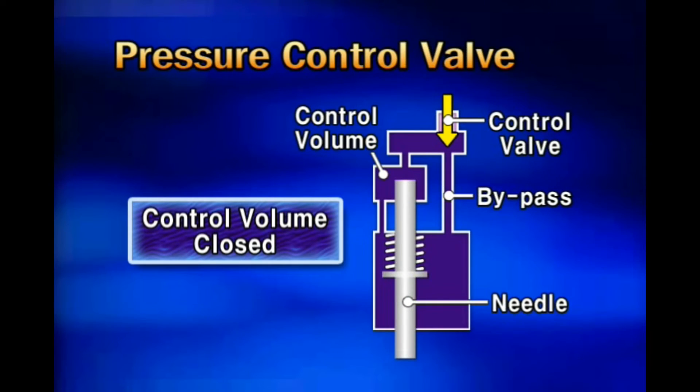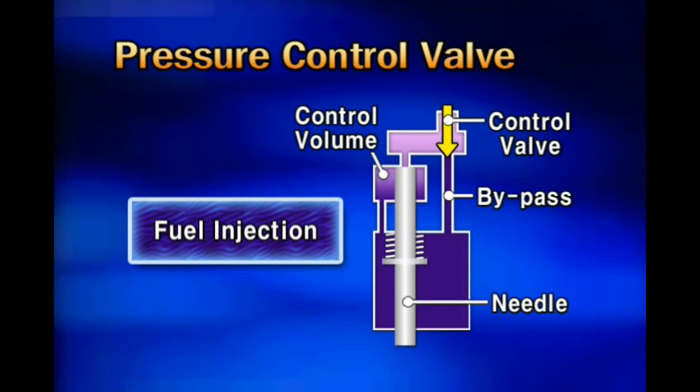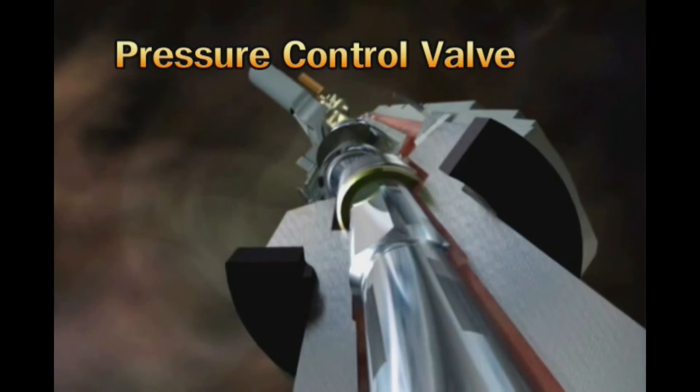At the upper end of the pressure control valve, lower fuel pressure exists, and at the lower end, higher fuel pressure exists. When the force transferred by the expansion operation of the hydraulic coupler reaches the pressure control valve at the lower portion, the valve opens. The pressure of the control volume in which high-pressure fuel is stored is lowered. With the lowered pressure, the nozzle needle is lifted upward by the fuel pressure at the lower portion of the nozzle needle, so that fuel is injected. The injected fuel amount is proportional to the time for the expansion operation of the piezo.